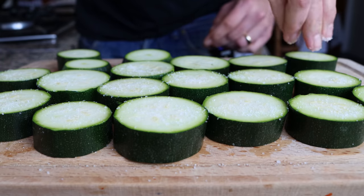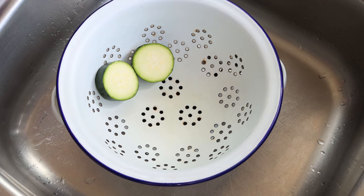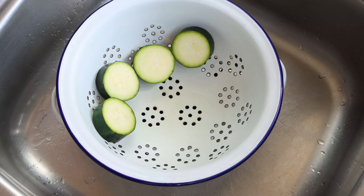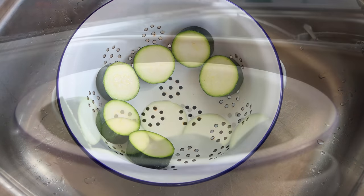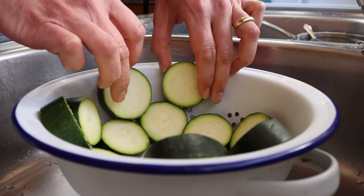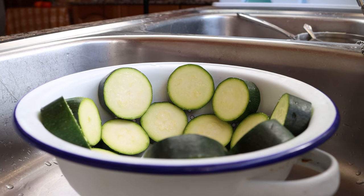We'll add the slices of zucchini into a colander and let it sit there for exactly 30 minutes. Zucchini is 95% water, so by taking this step, the salt is going to help extract some of that water. That way when you fry the zucchini it doesn't absorb so much oil, which is what makes it soggy. It's going to keep it firm, which gives this dish that incredible texture.